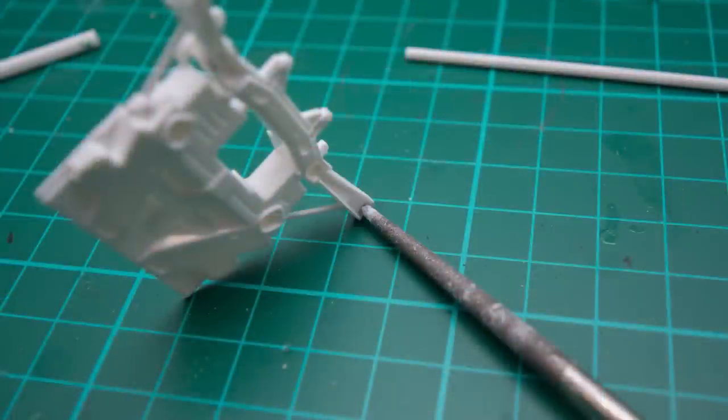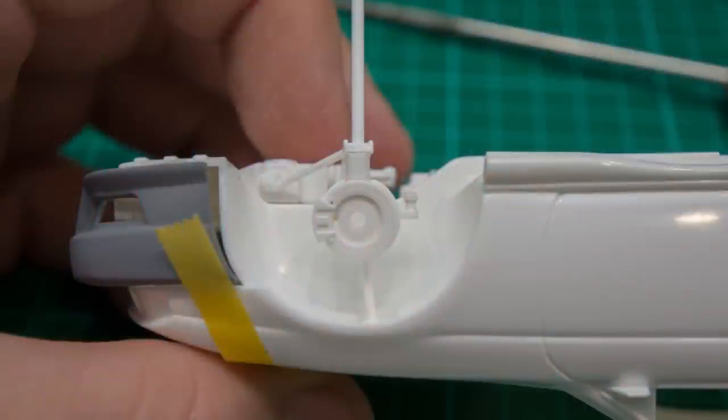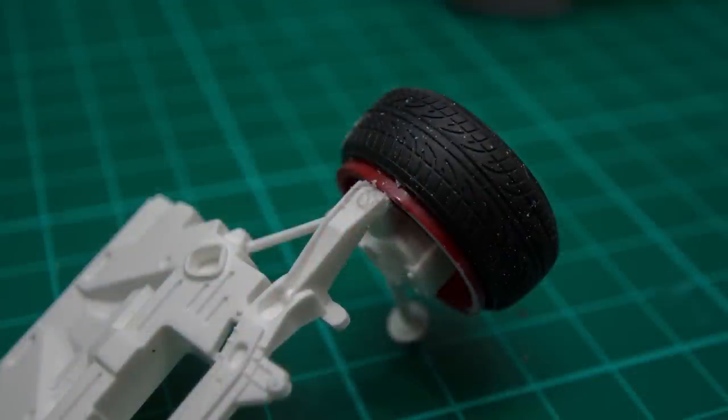Onto the next step: use your round file to enlarge the opening of the lower arm. This will allow the 1.6mm rod to go through. It doesn't need enlarging by a lot — take it easy, a little and often. As soon as the rod can go through easily — not too loose, not too tight — you can mock the suspension back up. Once you're happy with how it sits and it's all looking level, glue the rod in place and snip off any extra that isn't needed.